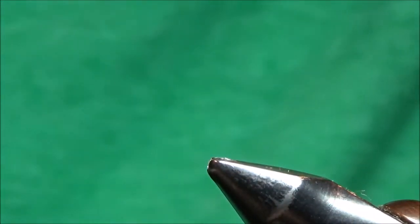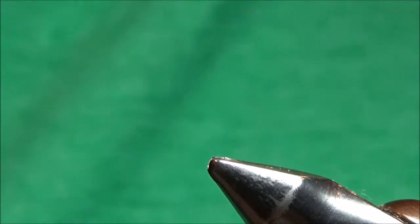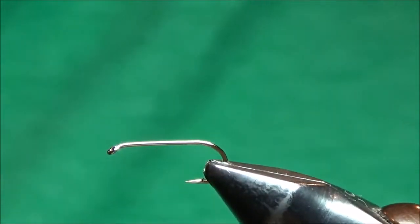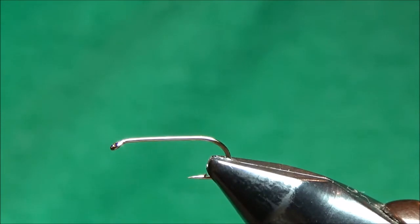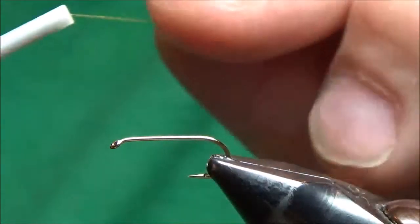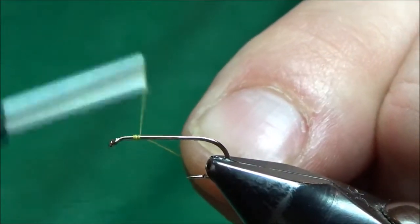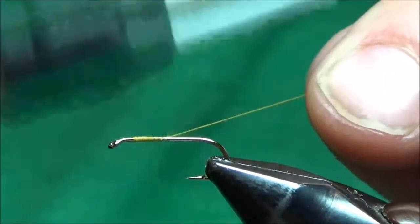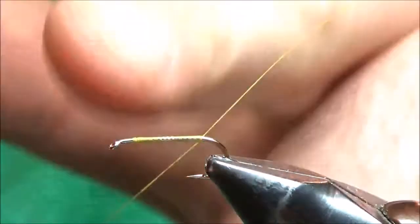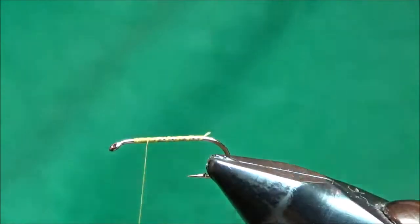I'll take that fly out of the vise and put in another hook — this is a size 14 Dairiki model 320; any standard dry fly hook will work just fine. I always start my thread at the same spot when tying parachutes: about the one quarter point, a quarter of the way back from the eye. Then I fill in the hook shank all the way back to the bend and bring my thread back to that one quarter point, which is where I start everything.